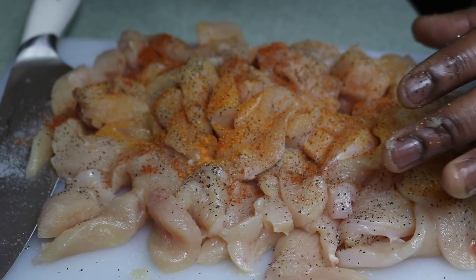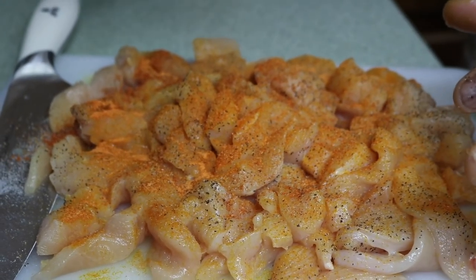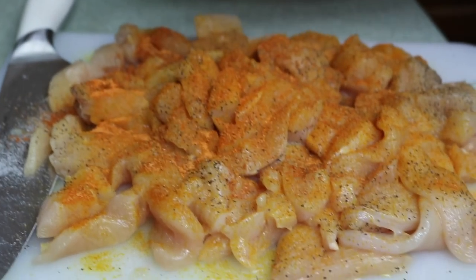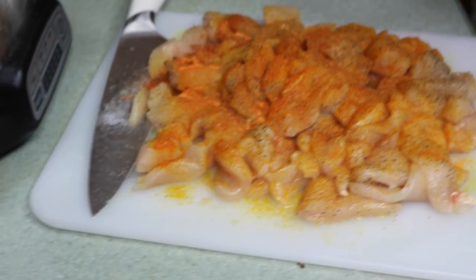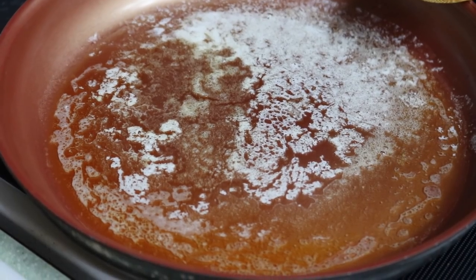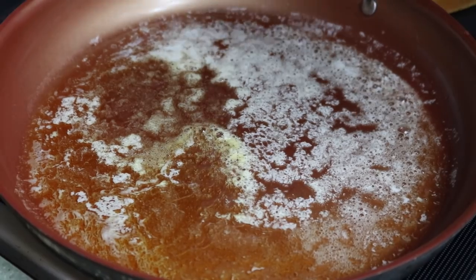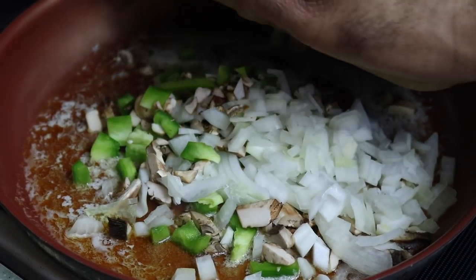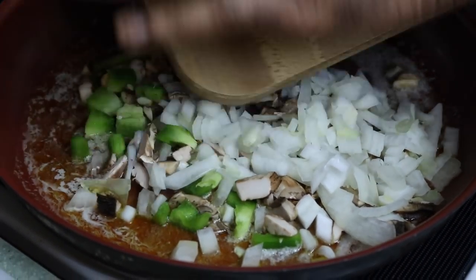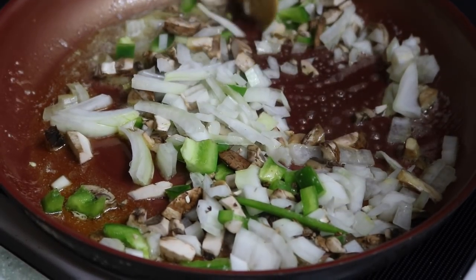And then I have a one-fourth cup of minced garlic. I've got some preheated butter in here — salted butter with a little bit of margarine. I'm going to go ahead and add my bell pepper, my portobello, and my sweet onion. Get that off nice just like that.